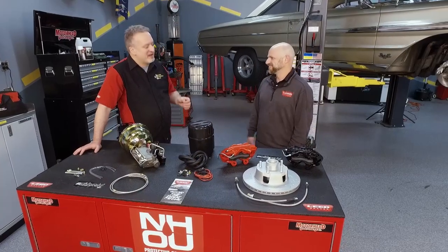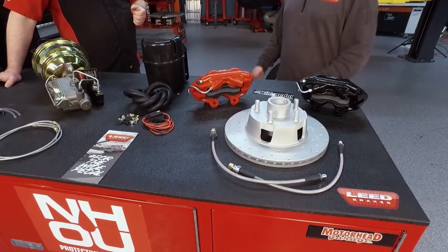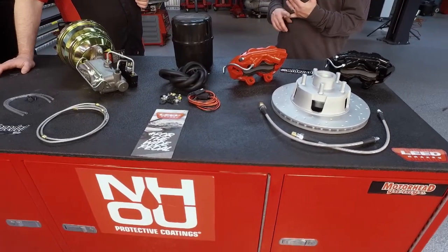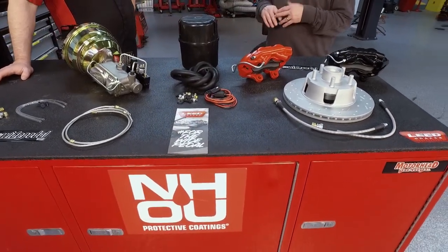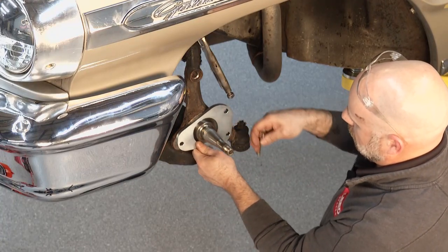And us is Lead Brakes. We offer kits that people can just buy and bolt on. We try to make it as simple as possible — complete drum-to-disc brake conversion kits with all the nuts, bolts, hardware, bearings, seals, brake lines, booster, master — everything they need in one kit to bolt on.